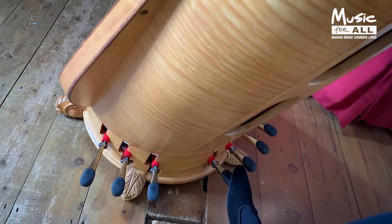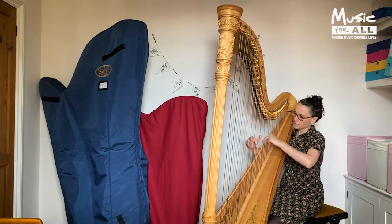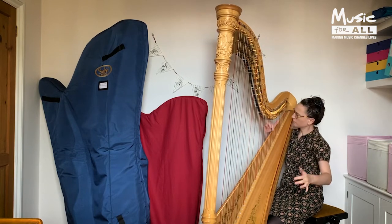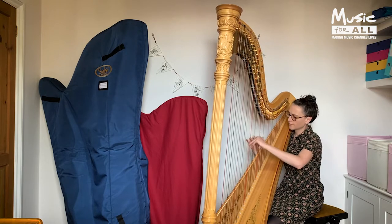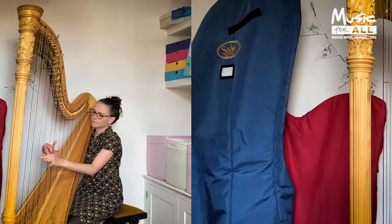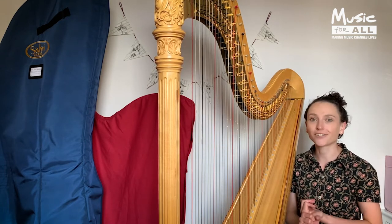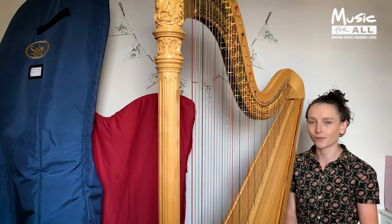These pedals change the length of the strings, causing the pitch to change. One of the things I love the most about the harp is the incredible range of sounds you can achieve on the instrument. We don't just play traditional harpy sounds — we can play percussive sounds, we can play scary sounds, we can play all sorts of noises and types of tone that you might not expect to hear on the harp.